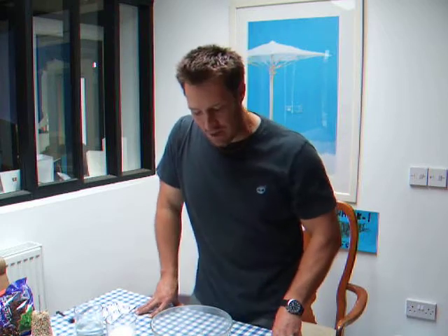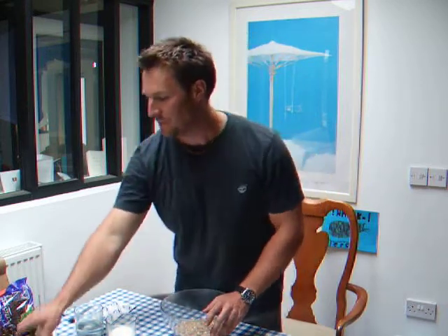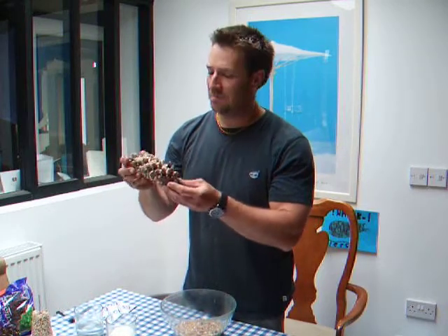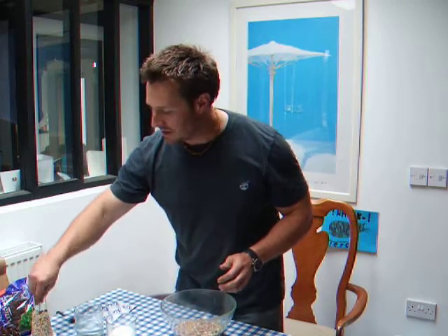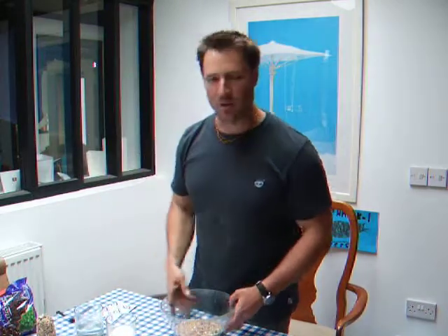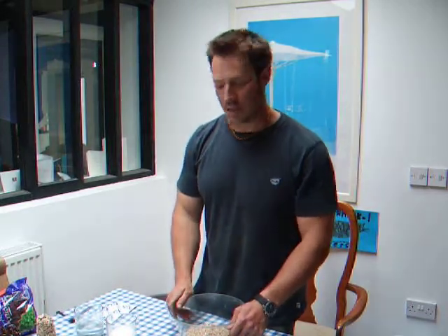Hi everybody, welcome back. I don't know if you saw in my last video where I was looking at the spring-only squirrel-proof feeders — I made some seed feeders from a mix that I saw on the internet: pinecone seed feeders and a little sort of cup feeder thing. So I was going to show you the mix first of all, and then in the next video I'm going to show you how to make it.